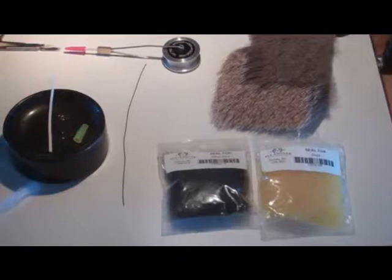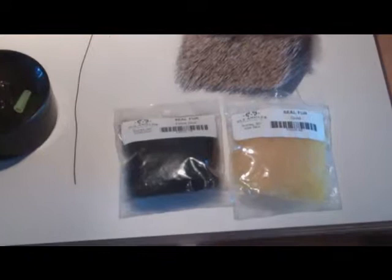Today we're going to tie just a functional squalor pattern. There are lots of different squalor patterns out there people can use. This is just one of them.